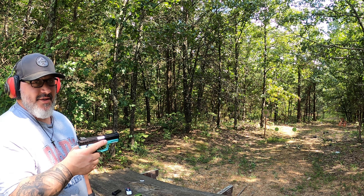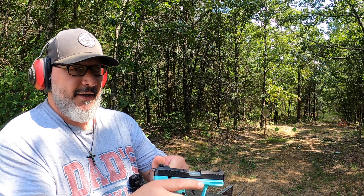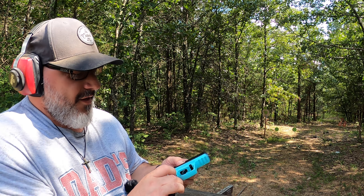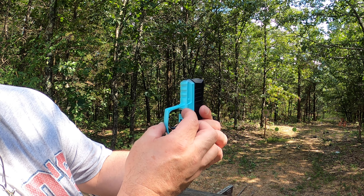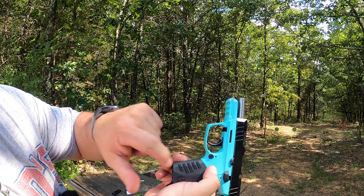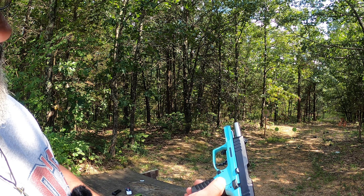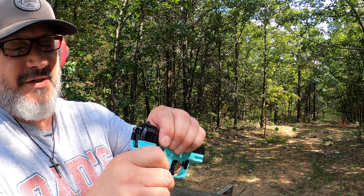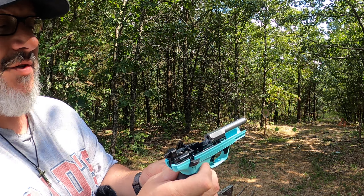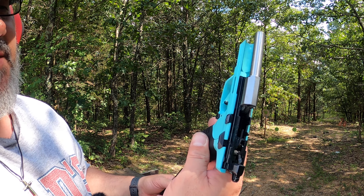So how does it take down? This is really simple, actually. What you would do — as you can see, no mag, nothing in the chamber, completely empty. There's a little lever right here that gets pulled down. You lock it back using the lock, you pull this down like so, then let go of the slide, and this just pops off. The barrel is attached to the frame, but it's a very simple design.